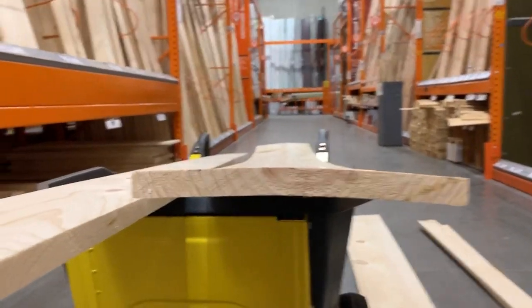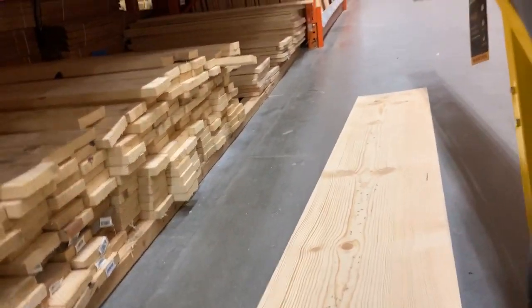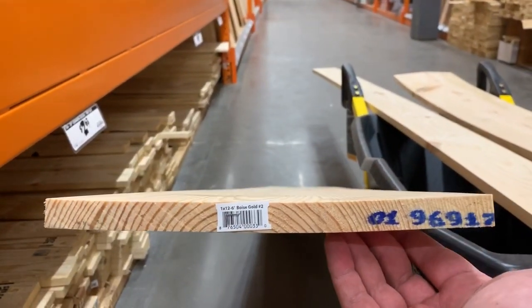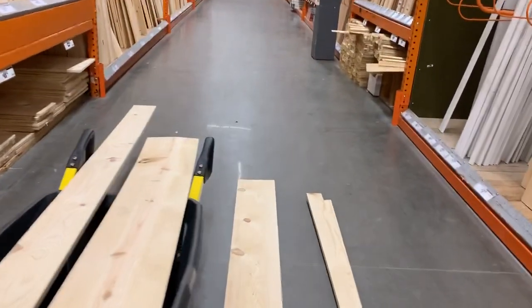There's actually a little bit of a cup in this one as well. A cup is a C-shape — it's curving this way. I grabbed this board to look at that; this is not bad, it would probably be workable. But from one end, can you see the smiley face in it? That is a cup — that's the third type of warp.